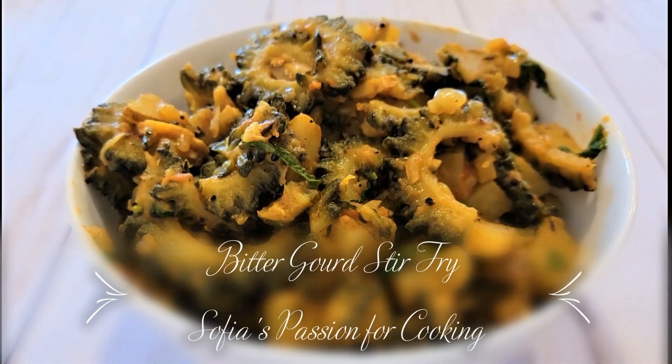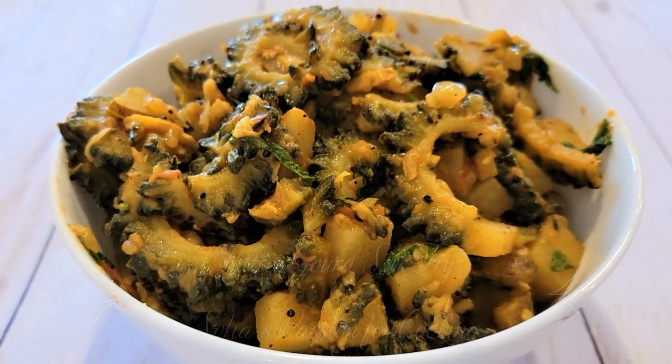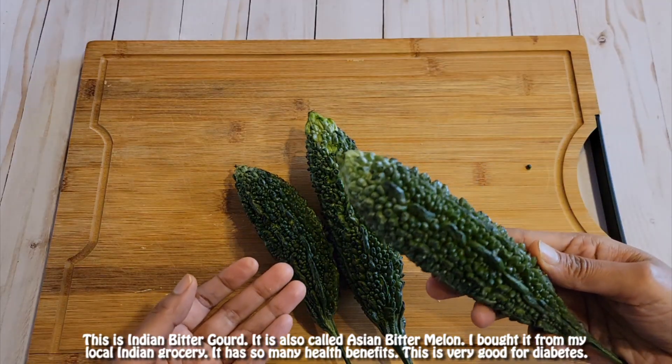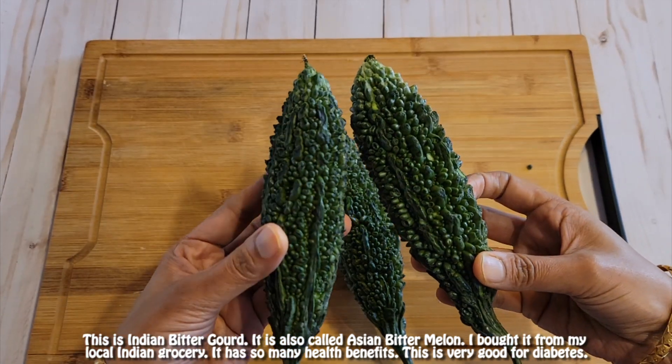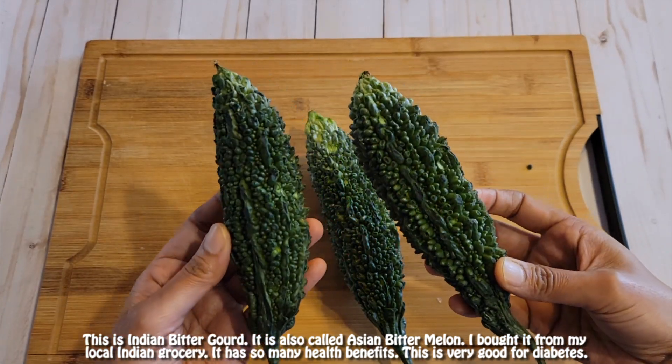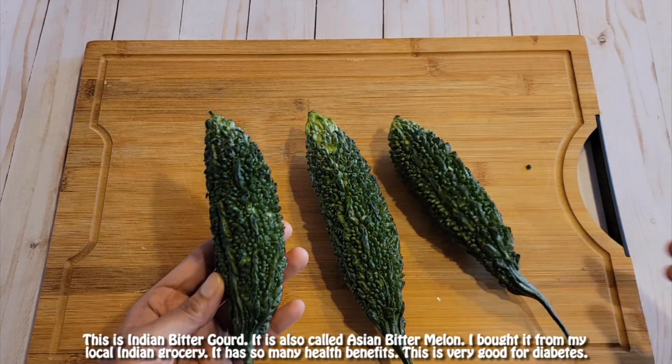Hi, welcome back! Today I'm going to make a tasty bitter gourd stir fry. This is Indian bitter gourd, also called Asian bitter melon. I bought it from my local Indian grocery store. It has so many health benefits and is very good for diabetes.